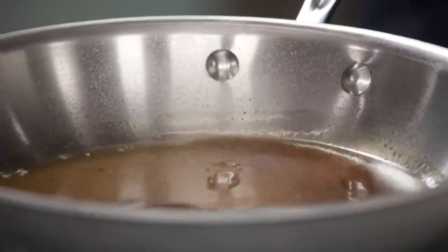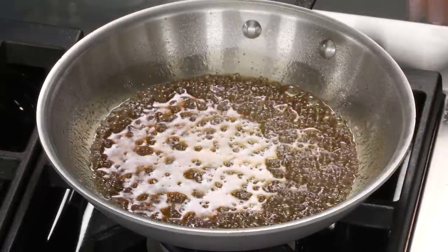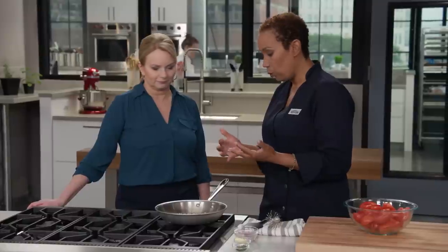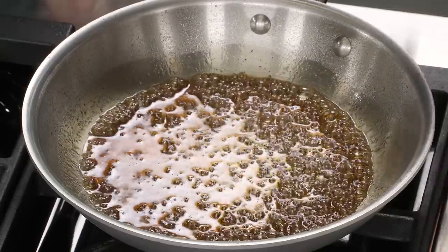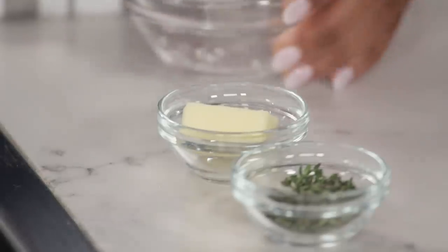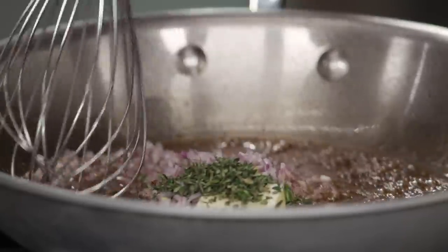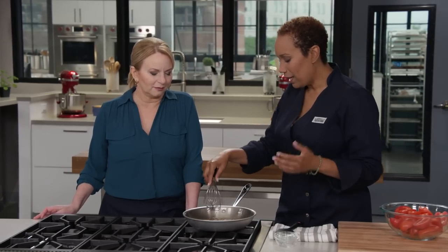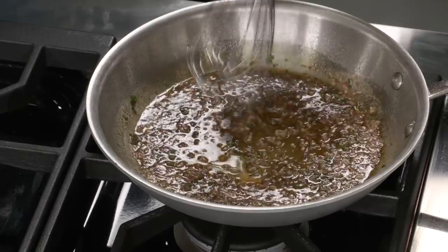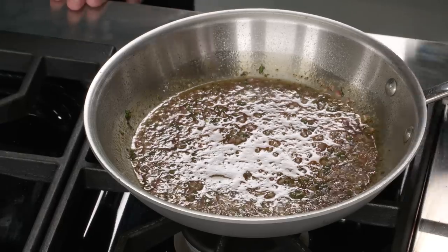We've reduced this sherry vinegar and sugar mixture to get the caramelization that mimics the apple tart. We're going to finish it off with a medium shallot finely diced, a tablespoon of unsalted butter, and two teaspoons of minced thyme. We're adding savory notes here. The butter has dissolved, so now we can toss the tomatoes into our shallot sugar caramel and remove it from the heat.